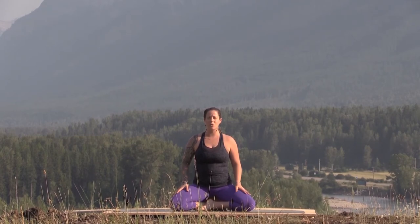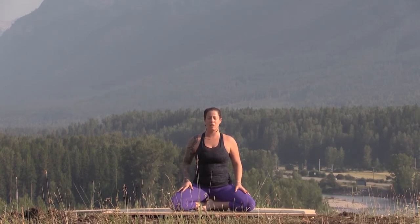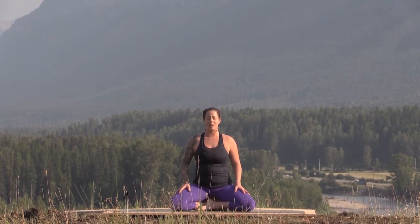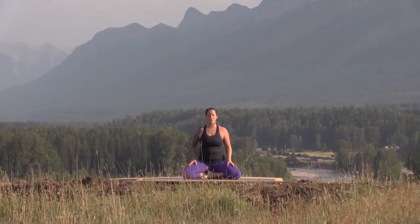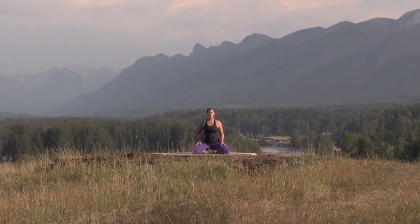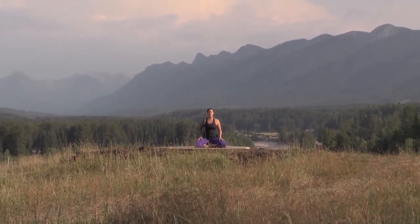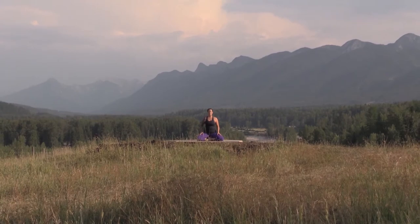Once you get situated on your seat, try and find even balance through your pelvis and then close your eyes right away — just releasing that distraction of sight, allowing you to draw your focus more inward. As you settle in, first just notice how you feel in this moment. Notice the ground or your block supporting you and allow yourself to just settle into that.